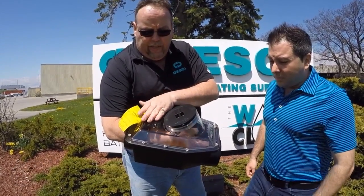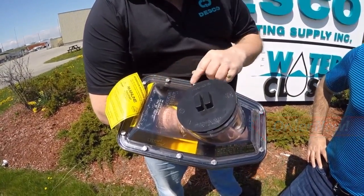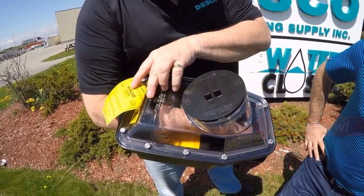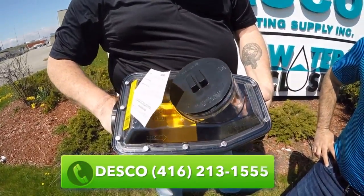If you're zooming in closely, you'll see a nice transparent cover that Mainline put on all the valves. It's a bolted cover. It shows directional flow and it also has a normally open gate.